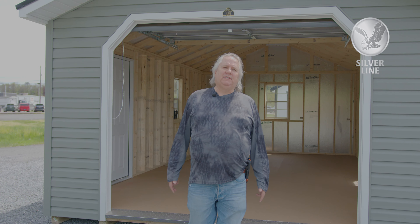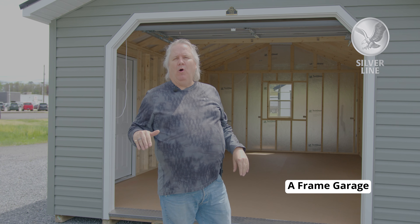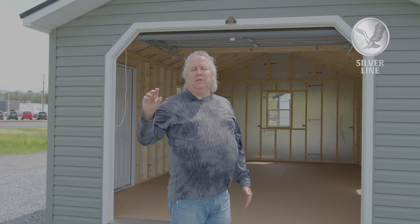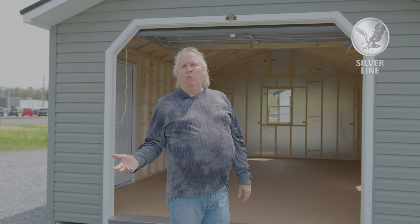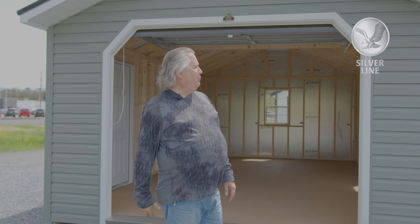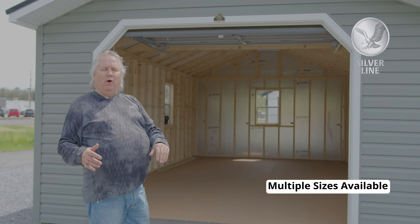We're going to talk about garages today. We're going to feature an A-frame garage, but we also make a barn-style garage with a gambrel roof — same price, so whatever works best or looks best on your property. This one happens to be a 14 wide. We do a 12 wide also.